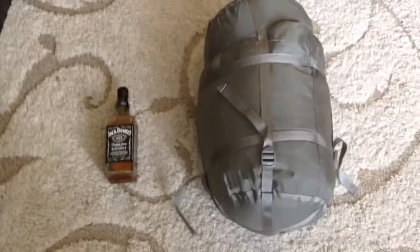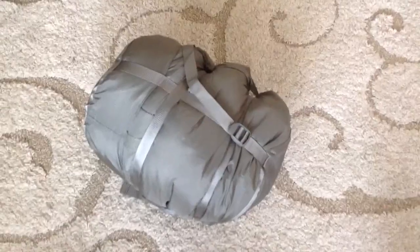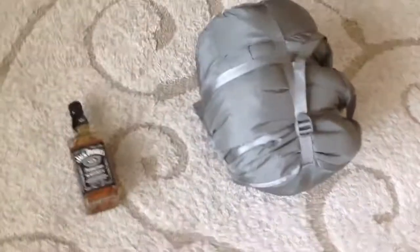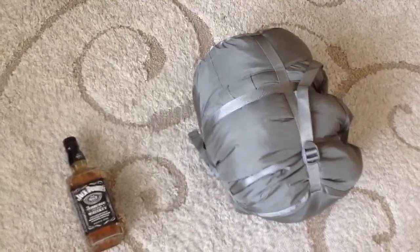And as you can see compared to this bottle, it's already much smaller. This is the somewhat final result after you torque on all these straps. And as you can see, now it's not as big anymore. This was the Army sleeping system, and I used the bottle just for size comparison. Okay, stay safe.